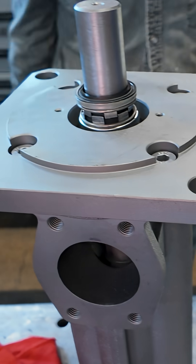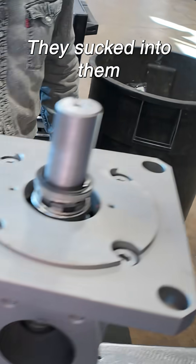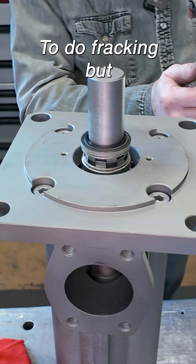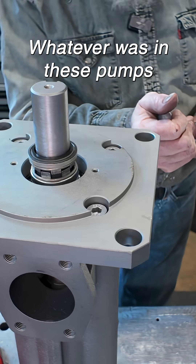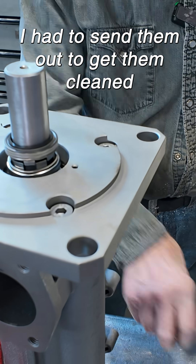These are fracking pumps and they were all locked up because of the garbage they sucked into them. I don't know what their pump to do fracking but whatever was in these pumps was like concrete — I had to send them out to get them cleaned.